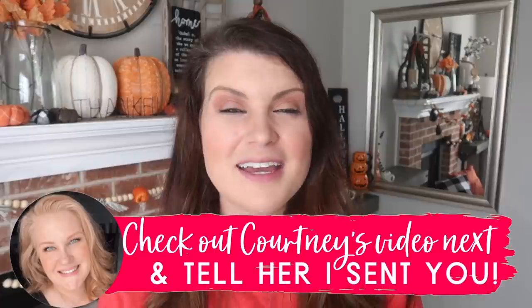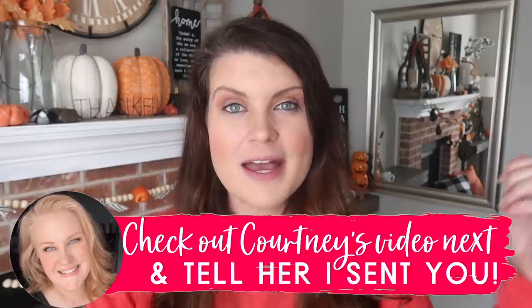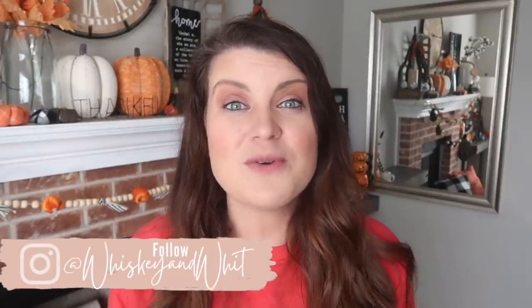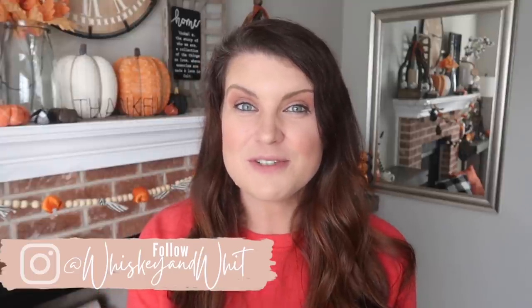We made it! Thank you so much for watching. I hope you enjoyed all of that inspiration. Huge thank you to Skillshare for sponsoring this video and also a huge thank you to Courtney for collabing with me again — be sure to go check out her video next to keep that Christmas train going. Let me know down below when you plan to start your Christmas DIYs. I'm bringing you this early content so you can find me when you're ready. Hit subscribe if you're new so you don't miss a future video — I'll catch you in the next one. Bye!